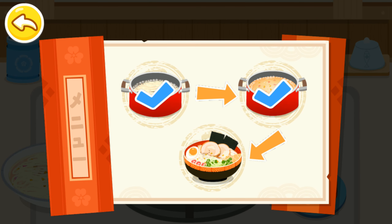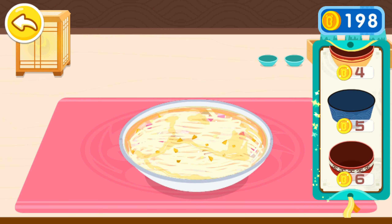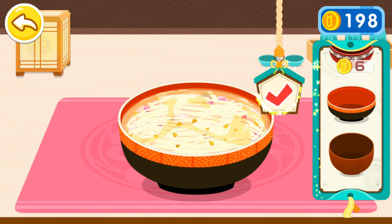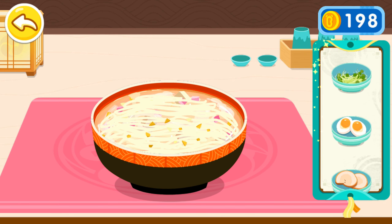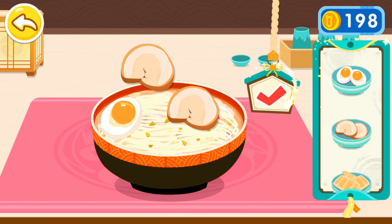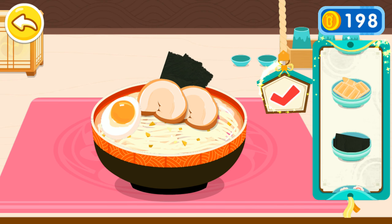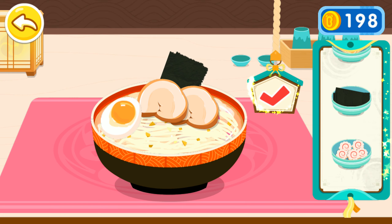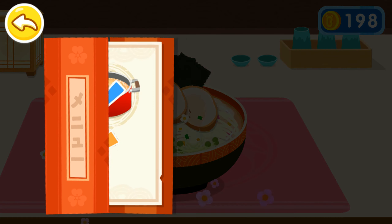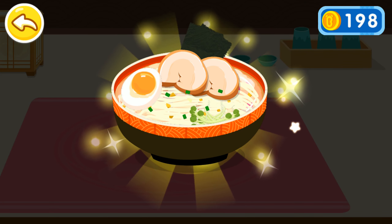The guests can't wait any longer. Let's put it on a plate. Add soft boiled egg, roast pork, nori, and bean sprouts. This bowl of miso ramen is so delicious.